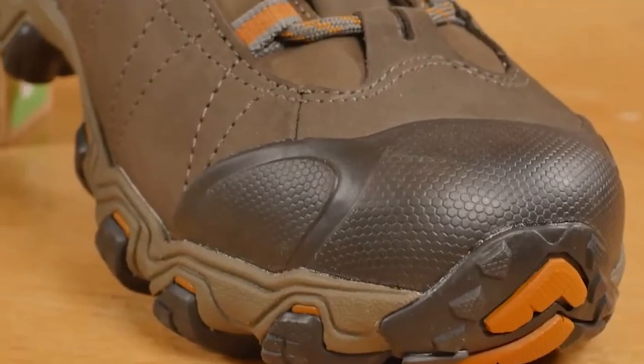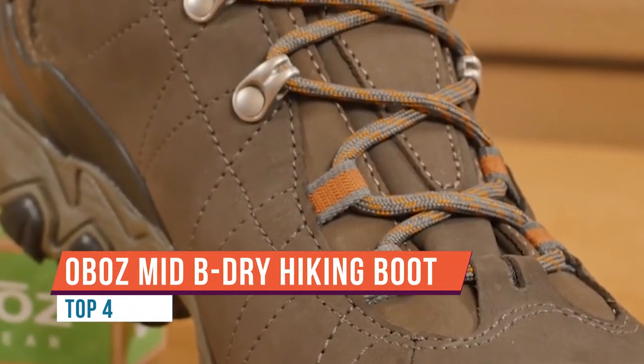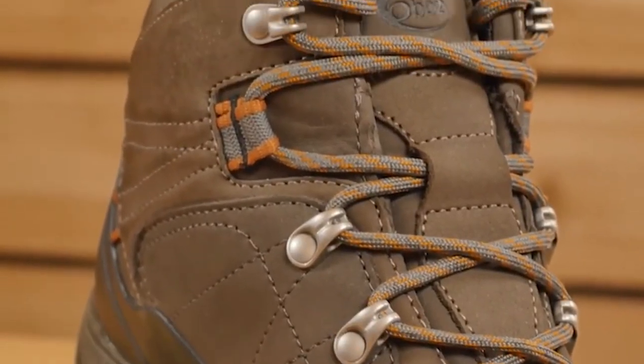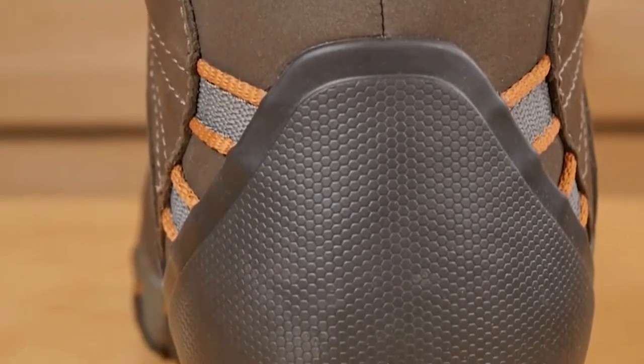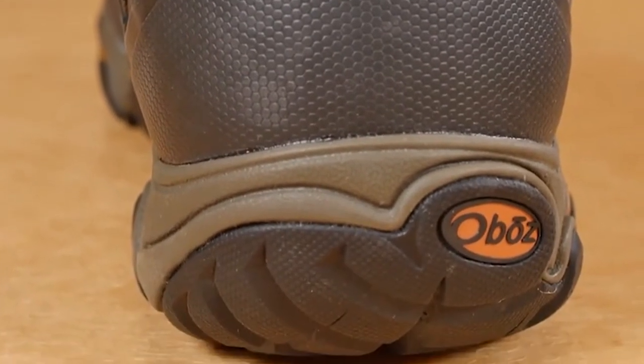This is the Oboes Bridger Mid BE DRY waterproof boot. This mid-height all-leather boot is great for hiking and backpacking, with excellent support and hardly any break-in time — it's trail ready right out of the box. The slightly higher-volume boot is narrow in the heel to eliminate slippage, reducing the chance of blisters.